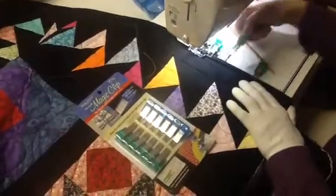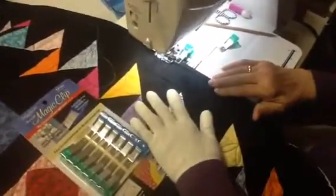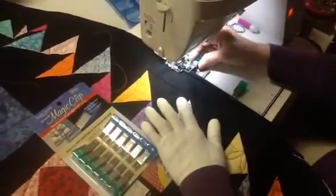You can sew right over the clips. So I have my binding on here, and I'm sewing my binding on. Watch how this works — it's magic.